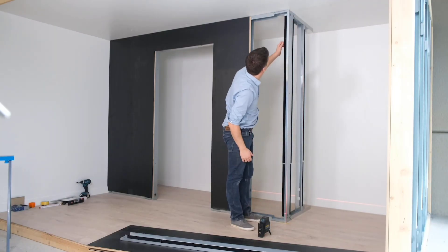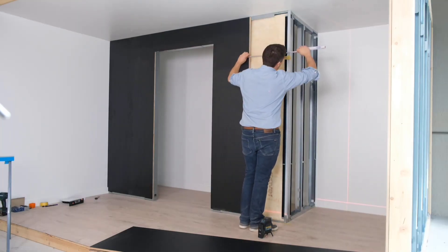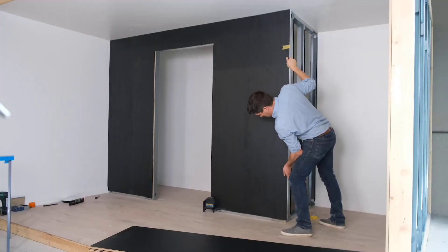With Junu walls, you get a sleek finish right after installation, thanks to a variety of design options. Plus, they help earn LEED certification by meeting key environmental standards.